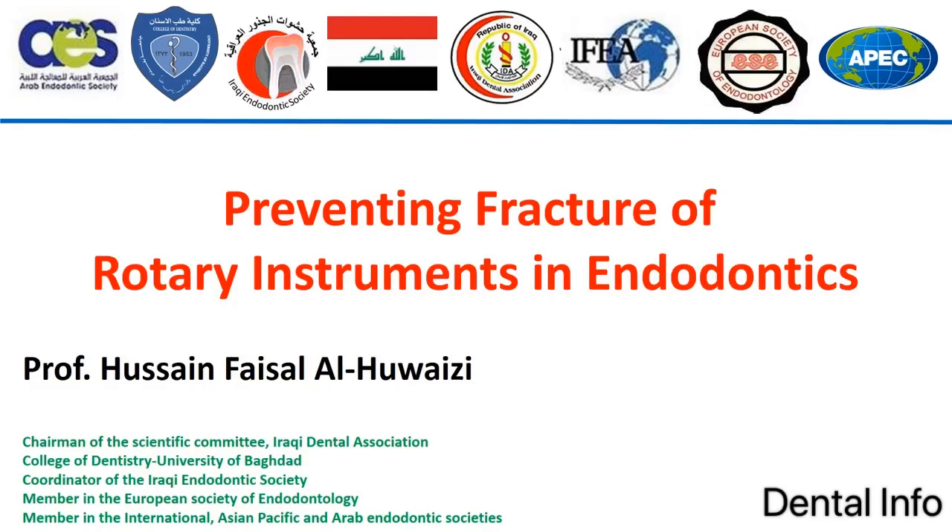Hello, I'm Professor Hussain Al-Hawaisi. Today I'm going to talk to you about a lecture entitled 'Preventing Fracture of Rotary Instruments in Endodontics.' This is really very important because nowadays nearly everyone is using rotary instruments. I'm the chairman of the scientific committee in the Iraqi Dental Association, a professor in the College of Dentistry, University of Baghdad, coordinator of the Iraqi Endodontic Society, and member in many organizations.